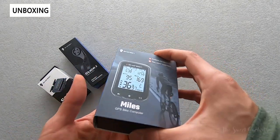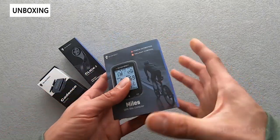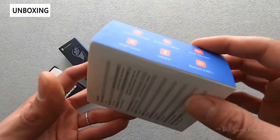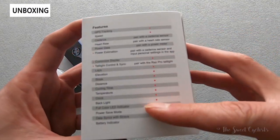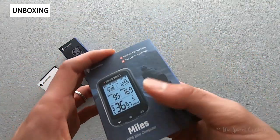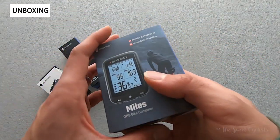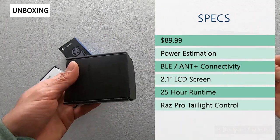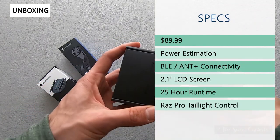As far as packaging on the Miles computer, it's really simple — a small box for the head unit by itself, basic information on the side and features on the rear. So a lot of features here despite the low price. The retail price on this is only $90, so it's really cool to see sub-$100 GPS computers.